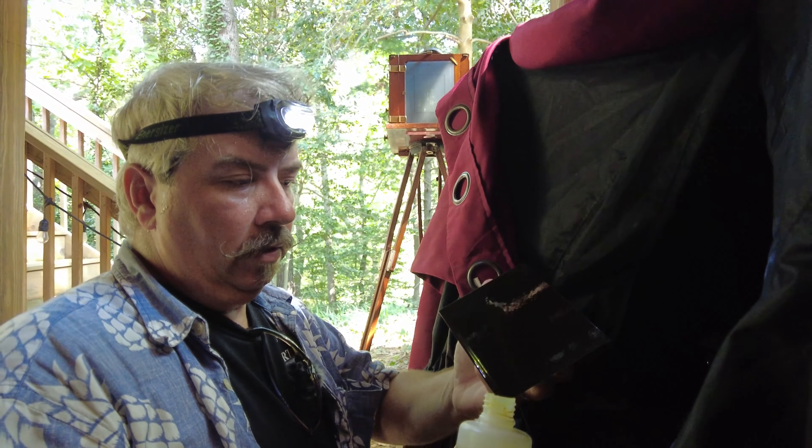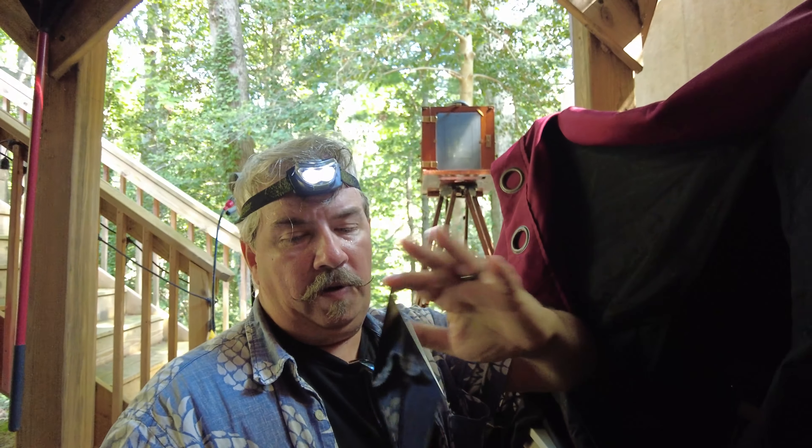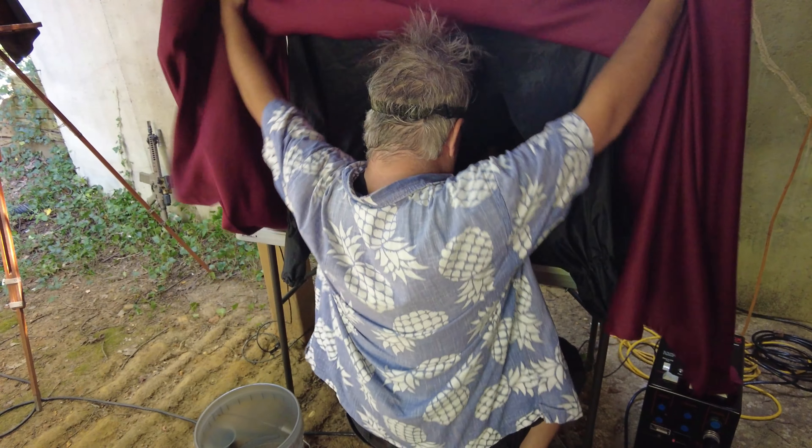We've got some nice ripe collodion ready to go. It is very warm today — it's going to be a very, very warm day.